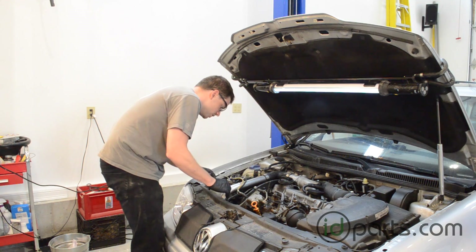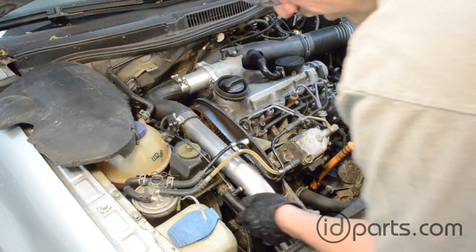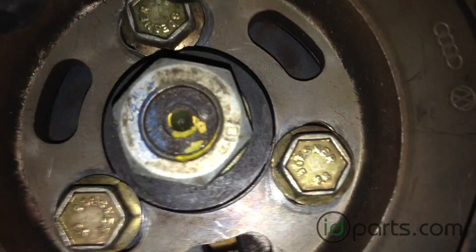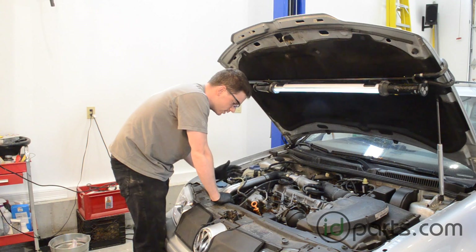The sprocket we're dealing with to adjust the injection pump timing is going to be this injection pump sprocket right here. If you look, you'll see there's a big 22mm nut, and then there are going to be three bolts that are inside the injection pump sprocket. These are the three bolts we need to loosen in order to be able to adjust the pump.